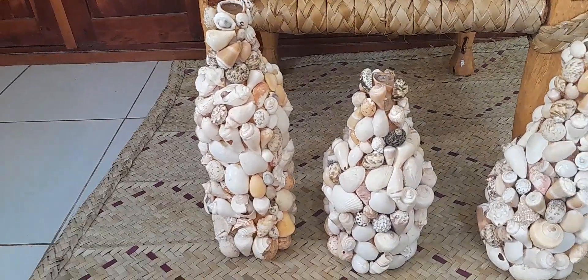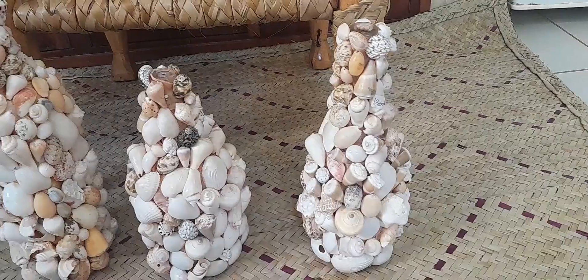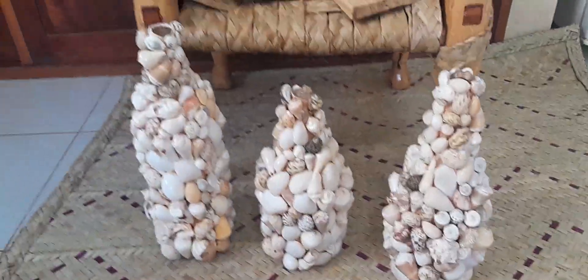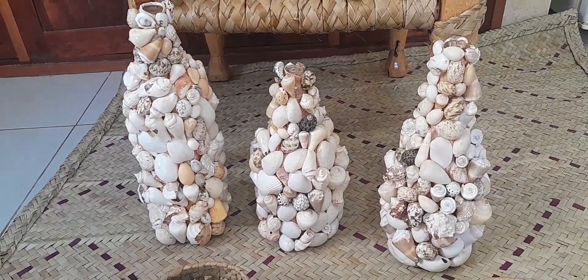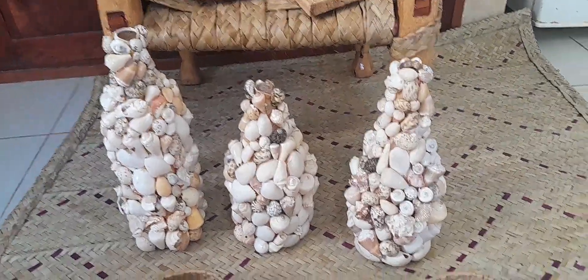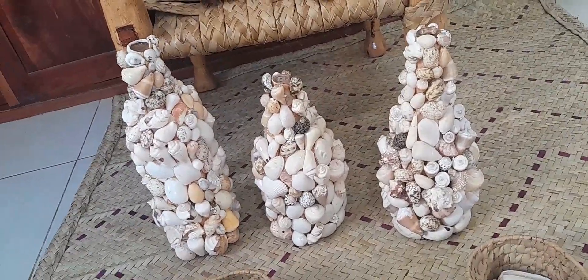Here we have our bottle decor, made with seashells. As you can see, they come in different sizes. This decor comes in handy for events — wedding, birthday, any event. You can use these bottle decors for your home or anywhere.